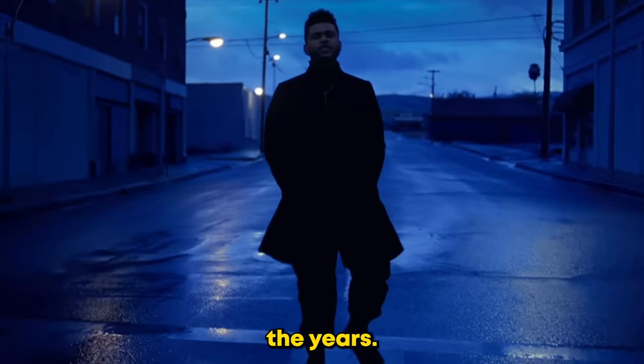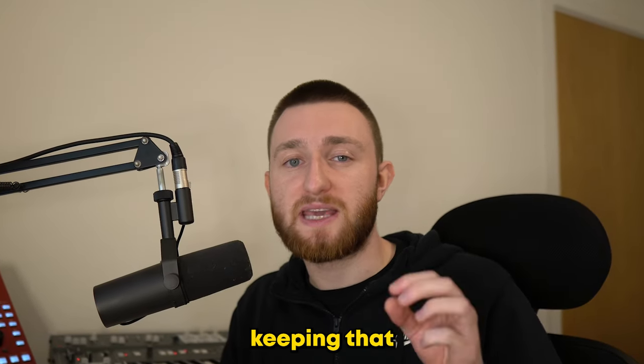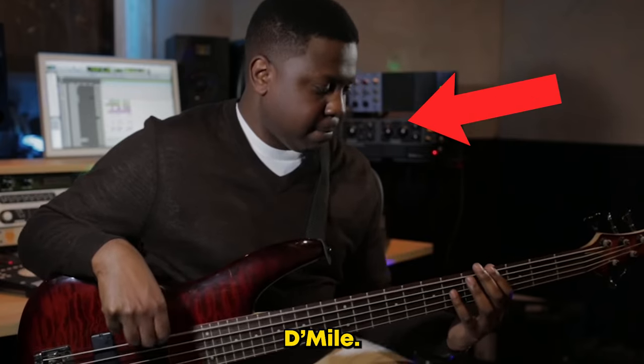R&B as a genre has changed a lot over the years, but there's one producer in particular keeping that classic sound alive. Introducing D-Mile.